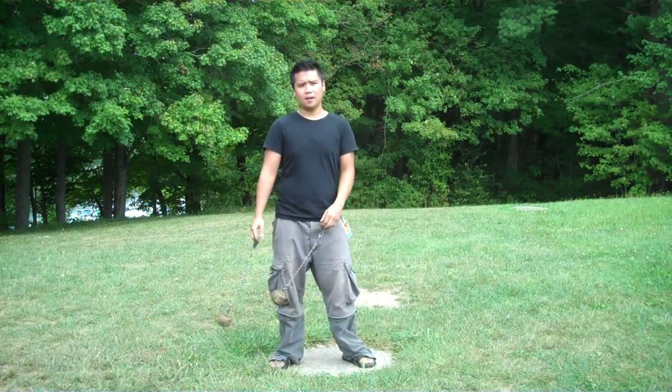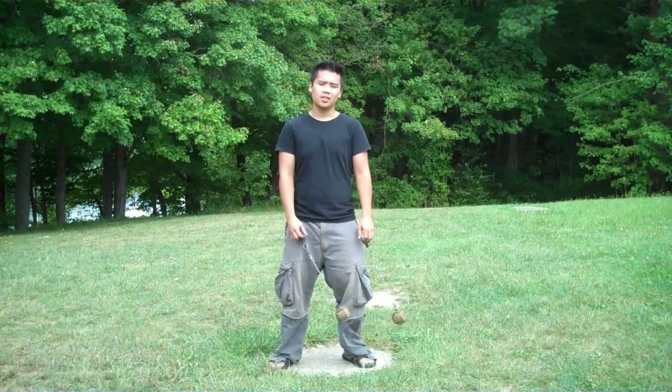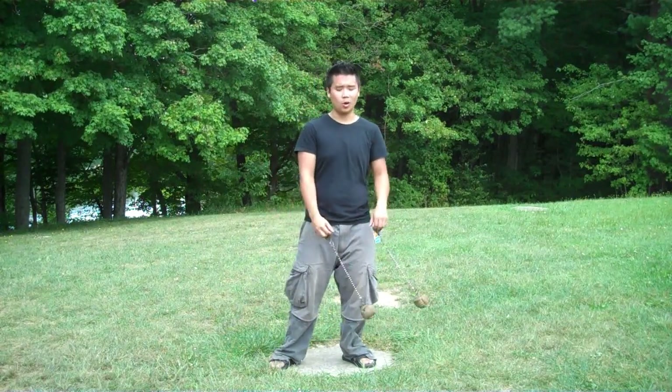I felt that pendulums, for the most part, are often overlooked when a lot of people pick up poi initially, and I feel like the earlier someone starts to incorporate pendulums into their style, into their spinning, the more they can start to play with them and see how wonderful a tool they can be.